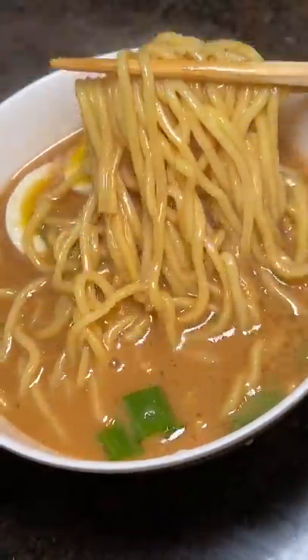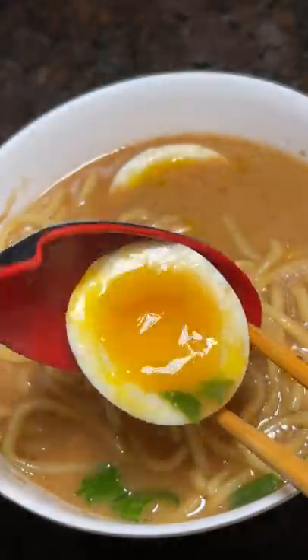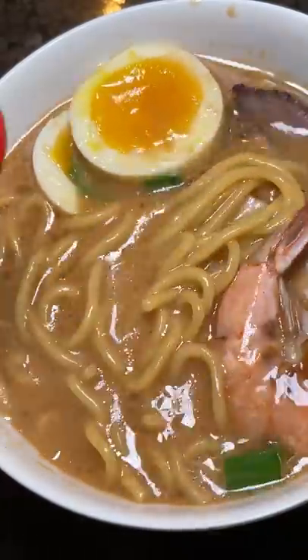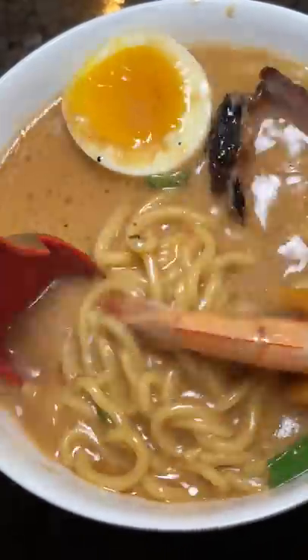I was pleasantly surprised by the springiness of the noodles. For frozen ramen, this is really good — not like something you get at a ramen shop, but you can definitely tell the difference between it and fried instant ramen. Then to level it up, I added some leftover meat and shrimp.